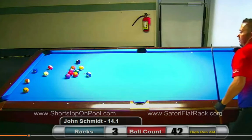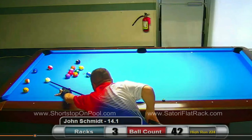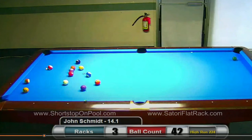He sends the cue ball through the window. I kind of like that — I don't think there was a lot of danger there. And then he instantly goes to the 2 ball to open up this cluster. You've got two insurance balls: the 11 and the 1.